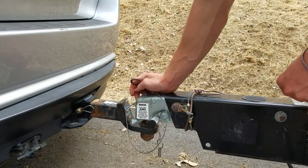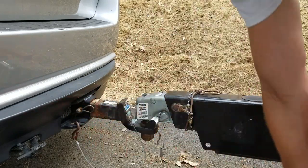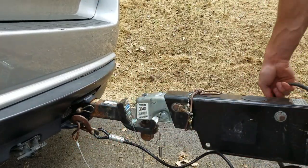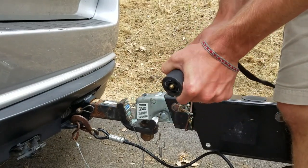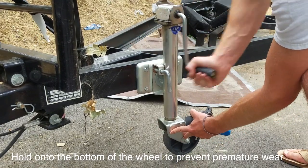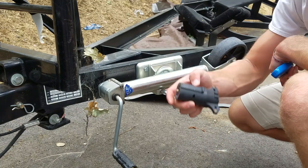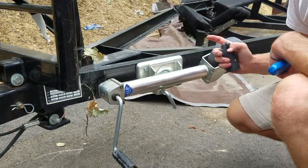This safety latch is in case the trailer hitch somehow gets disconnected — it will break a little pin and hit the brakes. You want to hook that on there nice and secure. Then this breakaway cable is in case it falls off — it stays on your vehicle. You also want to hook up the electrical connector. Some trailers and cars require different types of connectors, so I need to go get the right connector and then we can start driving.